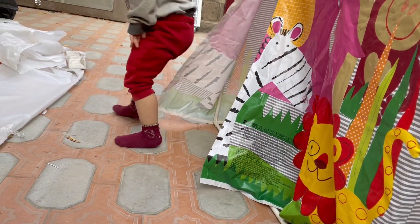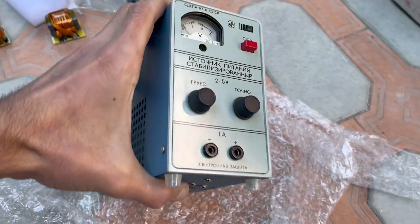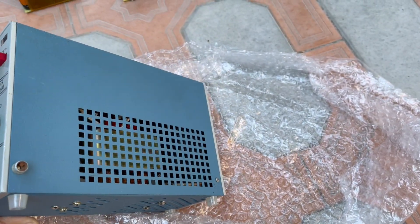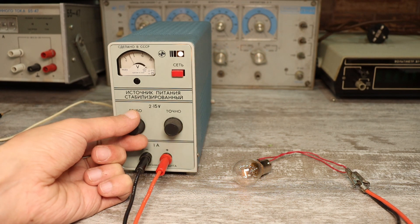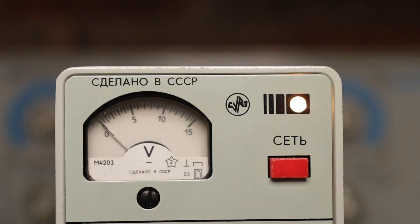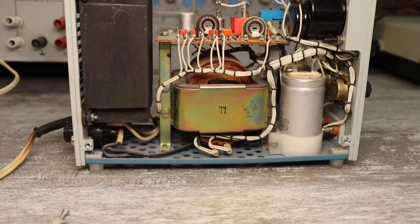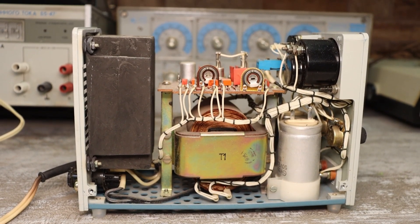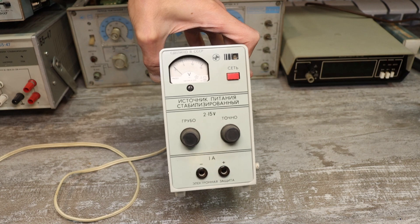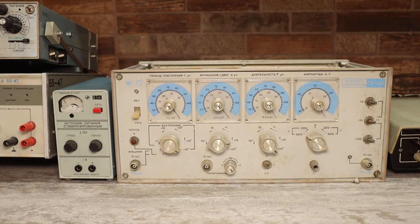Now we move on to larger gizmos. The laboratory DC power supply IPS-1 is practically new. This is a nice power supply with adjustable output voltage from 0 to 15 volts and a maximum current of up to 1 amp. It has protection against short circuits, and the output voltage is indicated by a pointer indicator. There are two knobs on the front panel for fine and coarse voltage adjustment. The device uses an iron transformer and has a completely linear circuit implemented on transistors. It's quite a good, reliable power source for small tasks. Its body is completely metal, it doesn't take up much space on the workbench, and it was purchased specifically for my retro laboratory.